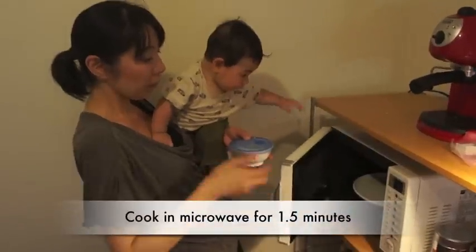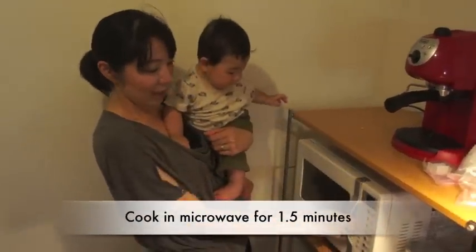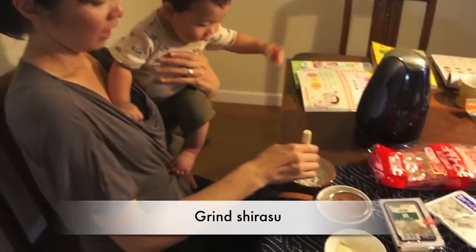I have a lid here and put this into the microwave. About one and a half minutes.